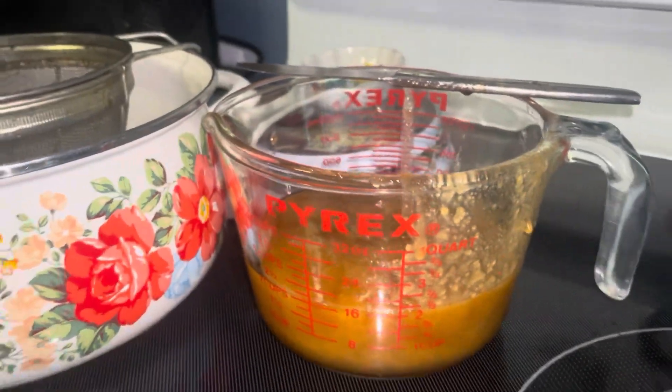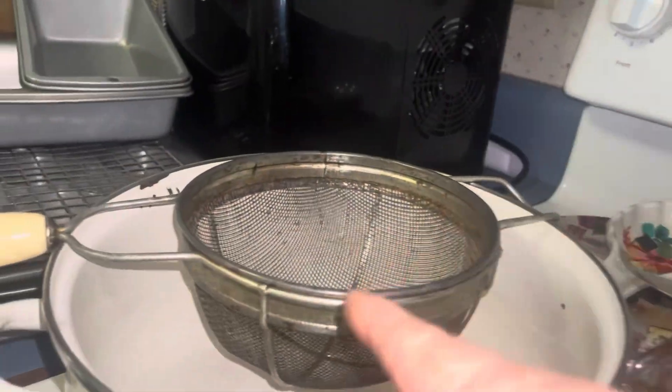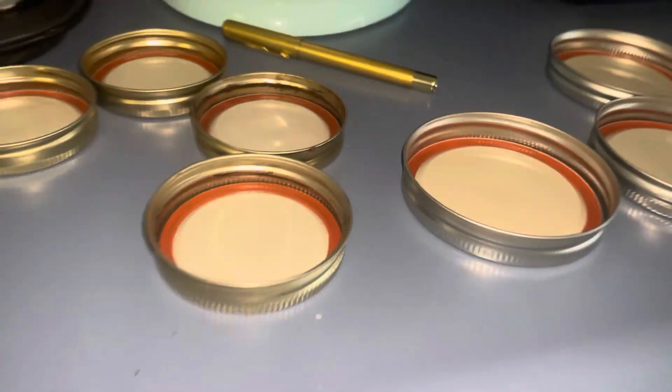The berries you cannot eat because they're poisonous. I have 16 ounces of honey I'm going to add. I don't want to destroy the properties of the honey, so I'm waiting — I'll strain it first, then add my honey to the liquid, which will make it liquefied.